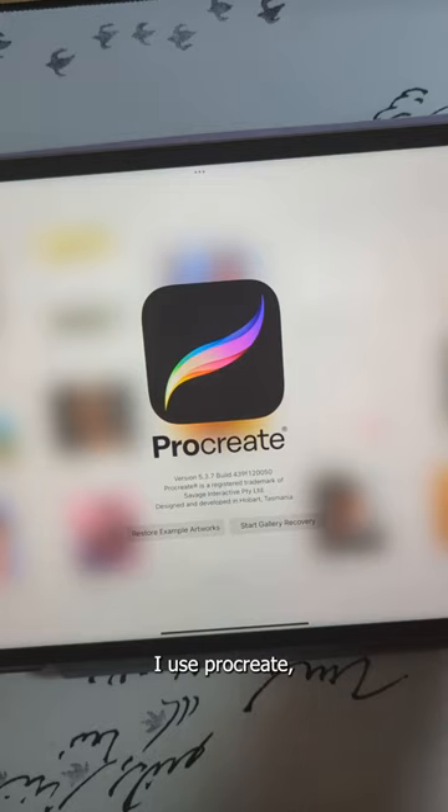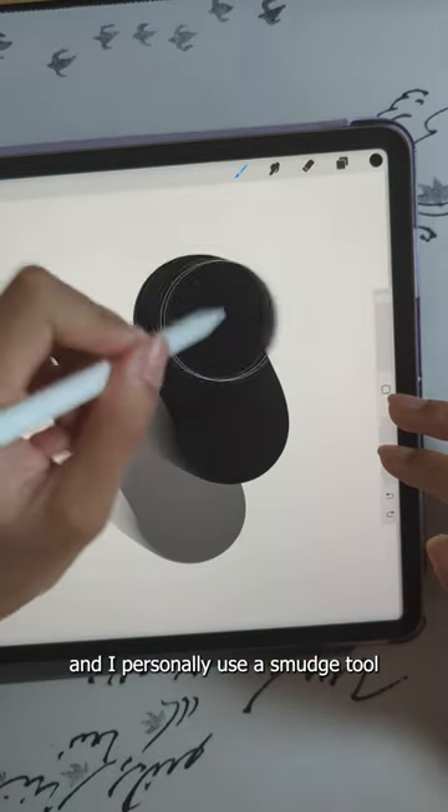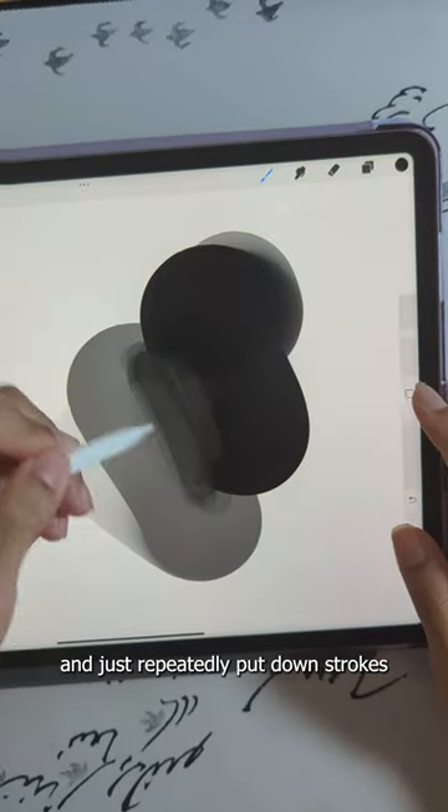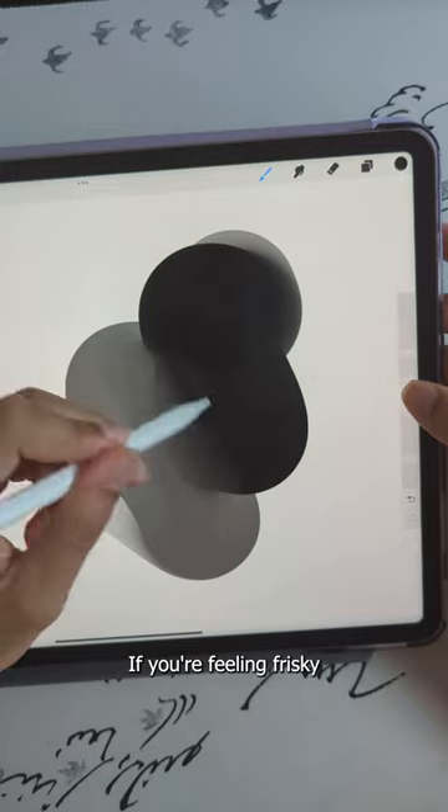To create soft edges, I use Procreate and I personally use a smudge tool with about 70% opacity to blend. You could also use the SpamX method and just repeatedly put down strokes until they blend out, if you're feeling frisky.